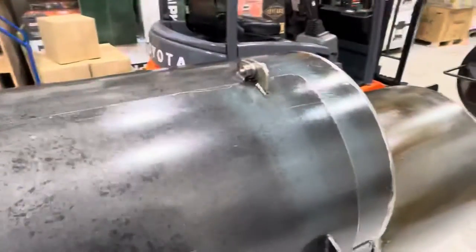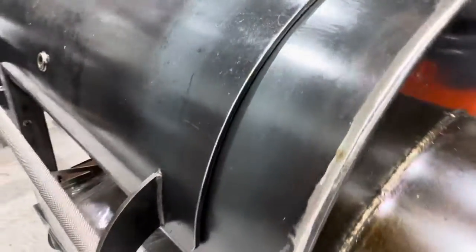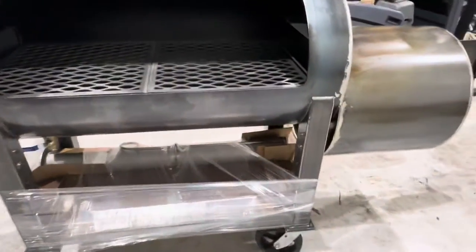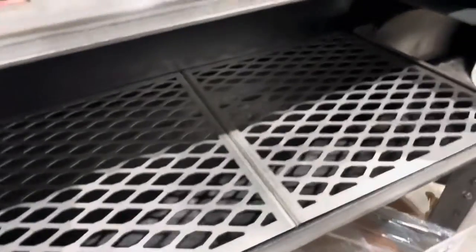Probably the tightest fitting door I think we've had on a smoker — no leaks at all around that. They've put a fire-black gasket on it. Just nice attention to detail, nicely cut.